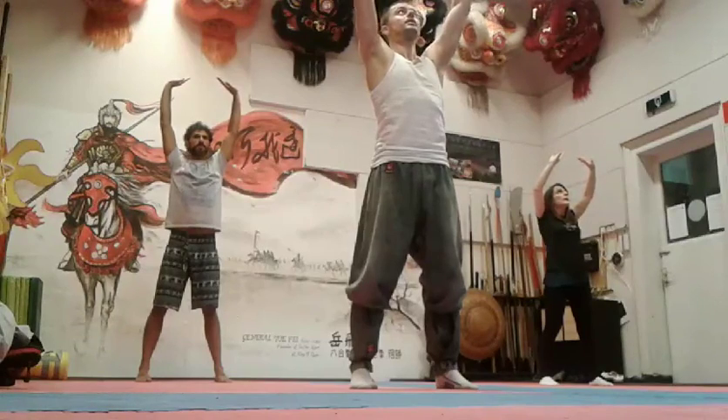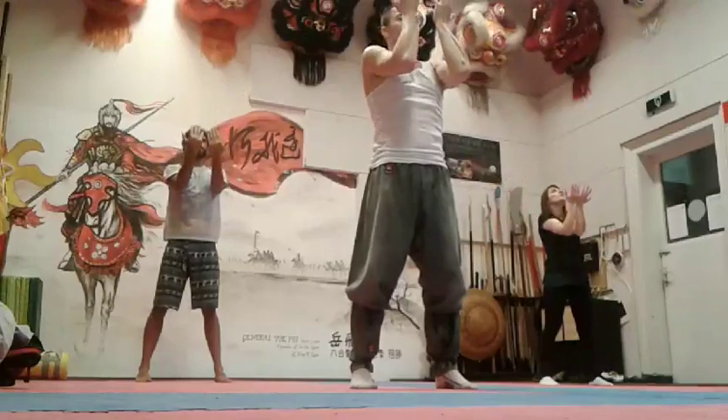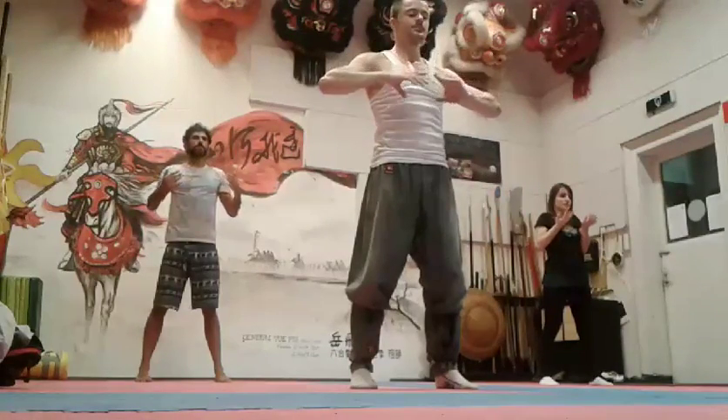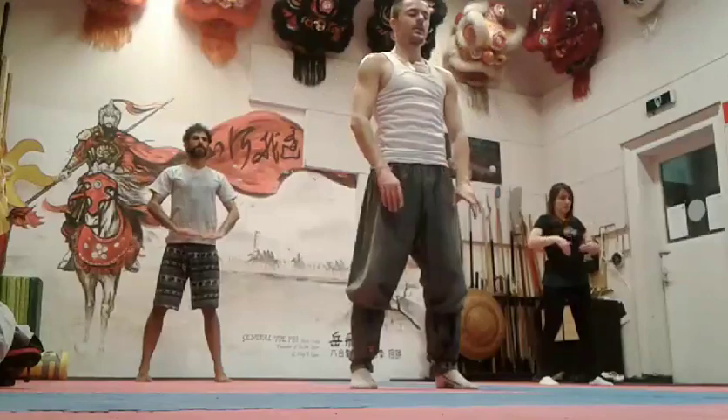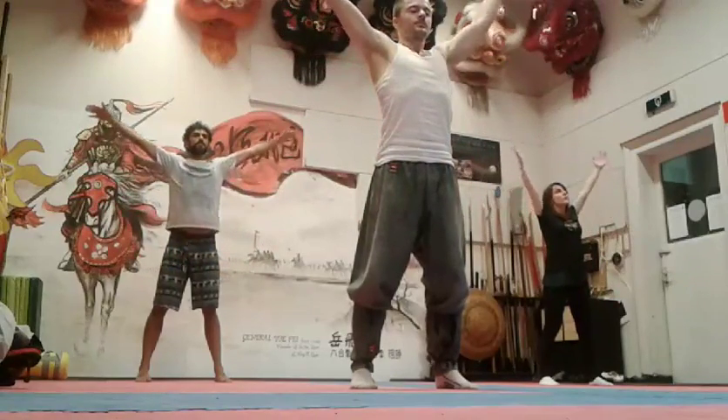Make a big circle, inhale. Exhale, bring your palms back. Make a big circle around you, inhale. Exhale.